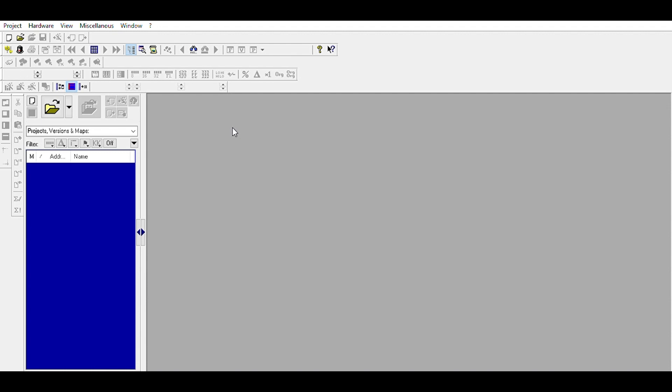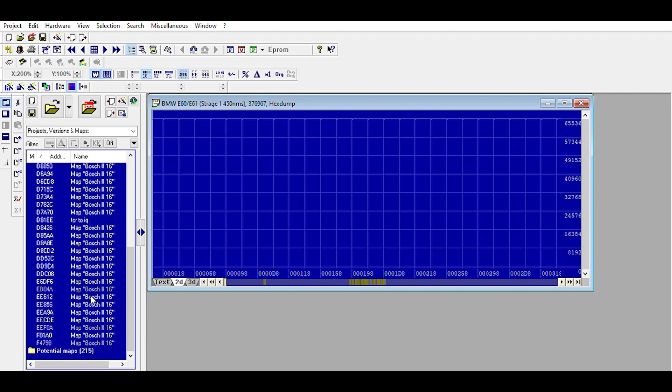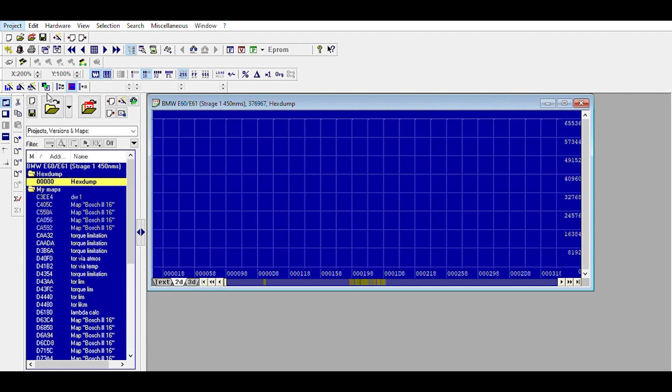Welcome back to CKP Tronics. We're going to be resuming our remapping series and we're going to touch on torque limiters. We're going to look at an E60 file right here as an example. If we go to project properties, we can see there's an EDC16 ECU — Bosch BMW EDC16.